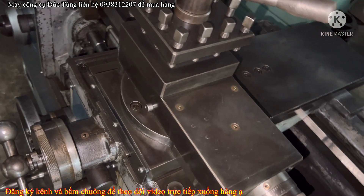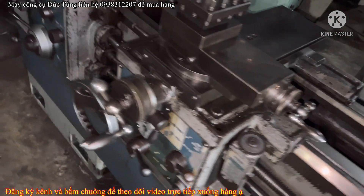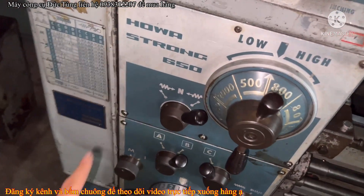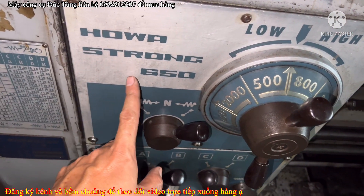Chào các bác đã trở lại kênh nhé. Today I'm going to review for you guys the machine Hawa Sanjong 650.